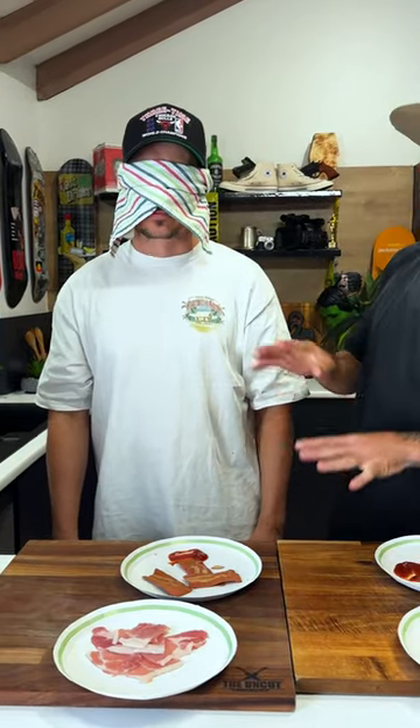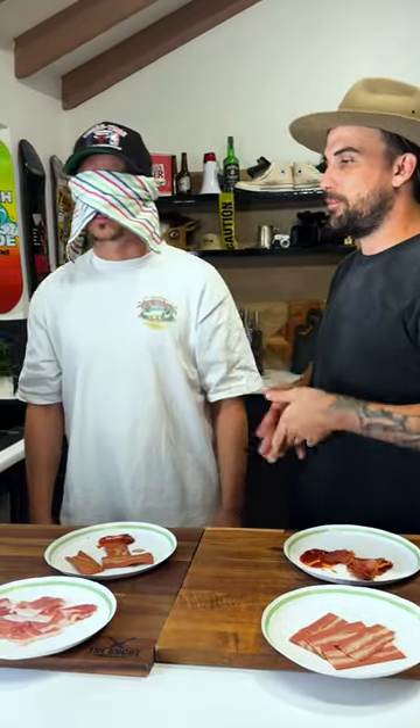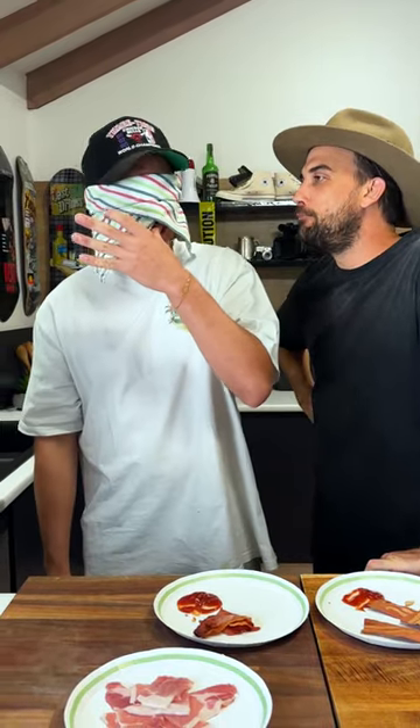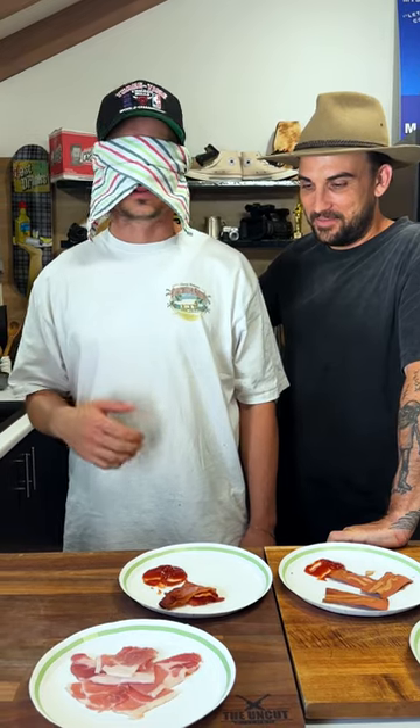I might have overcooked this bit of bacon - I air fried it, that's why it's crunchy. Don't answer yet, have you got it all down? You've got your thoughts processing? Do you want to try the next one? Alright, so which one is the real bacon, Daniel? The first one was definitely very stale. I'm going to say the second one was the real bacon. Yes, and the first one was the vegan bacon. Did it taste like shit? It tastes like absolute dog shit.